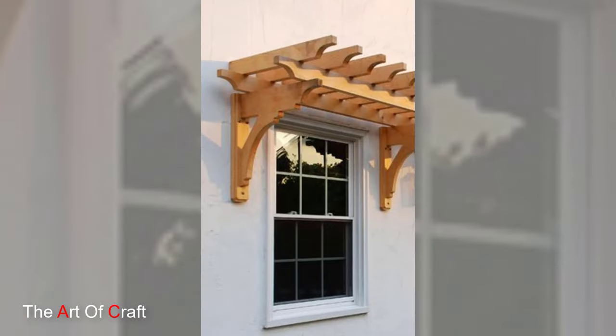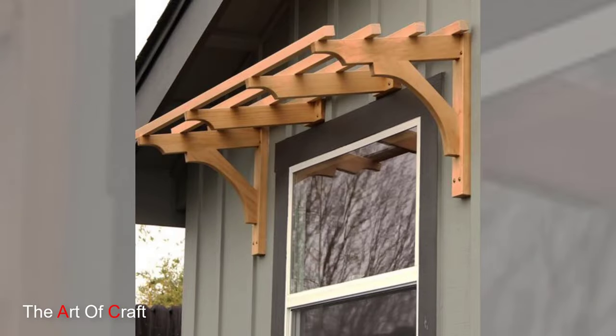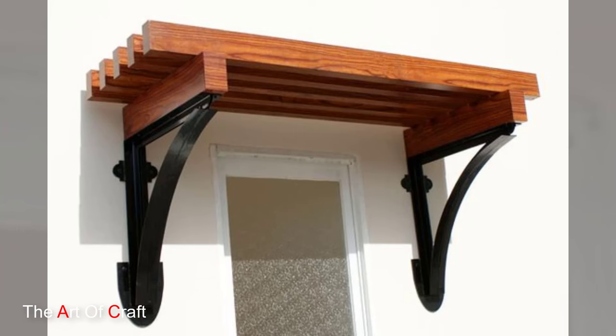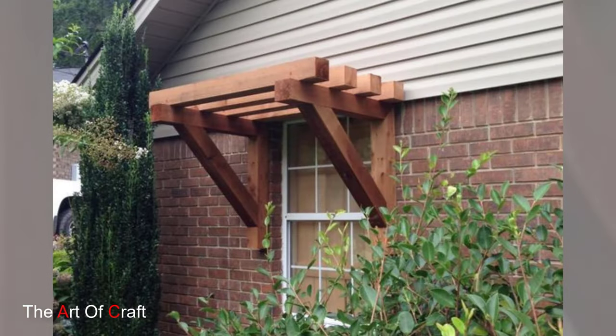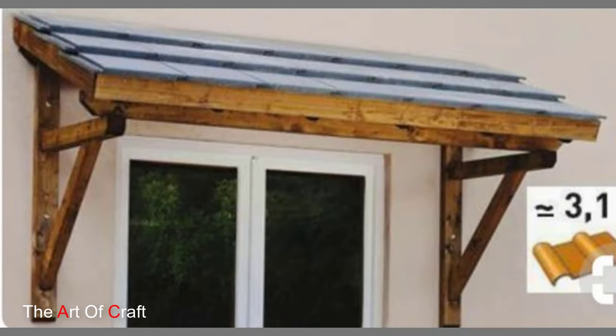As your window pergola takes shape, think about additional features like hanging planters or climbing vines. These elements not only add a touch of greenery but also enhance the natural beauty of the wooden structure. With time, as the plants grow and intertwine, your window pergola will become a living, breathing part of your outdoor space.